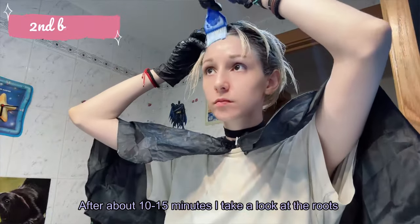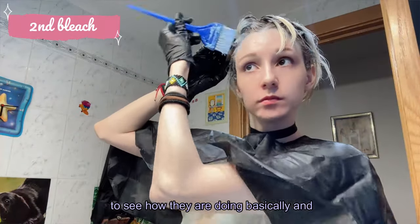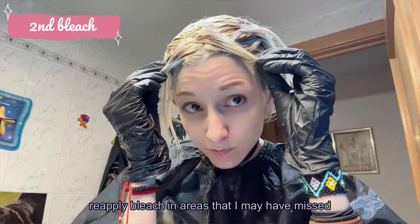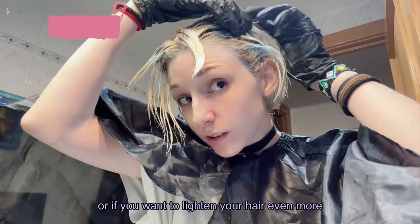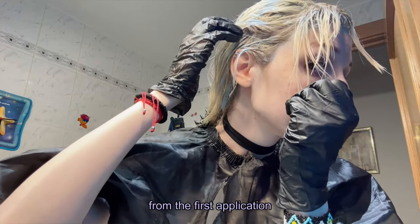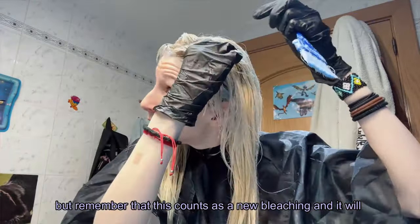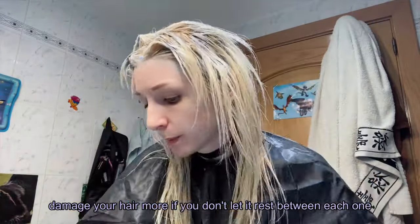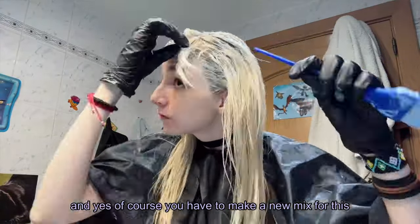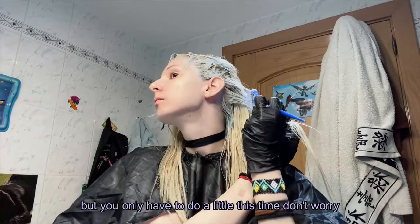After about 10 to 15 minutes, I take a look at the roots to see how they're doing and reapply bleach in any areas I may have missed, or if I want to lighten the hair even more. Remember that this counts as a new bleaching and will damage your hair more if you don't let it rest between sessions. You'll need to make a new mix, but only a little this time.